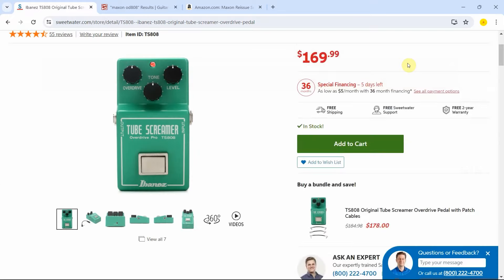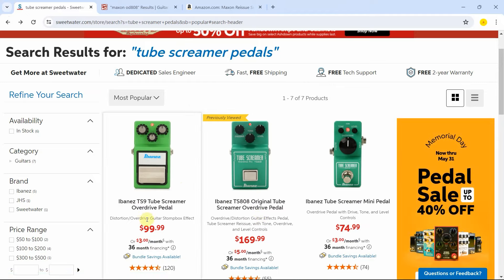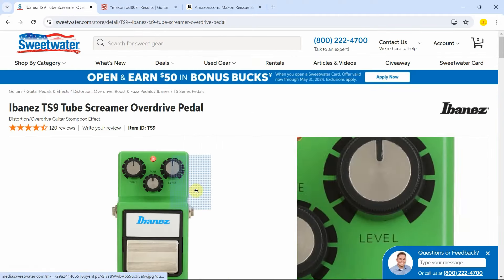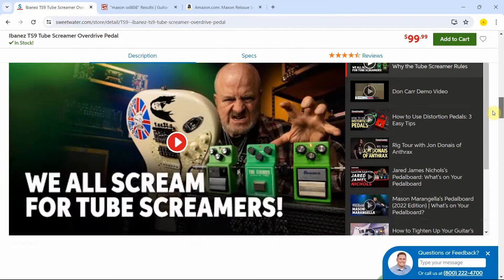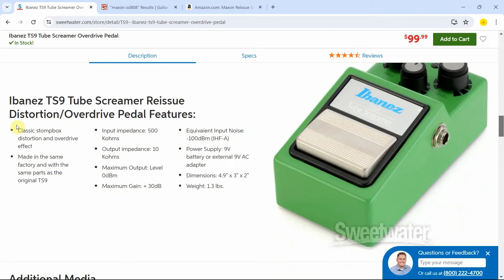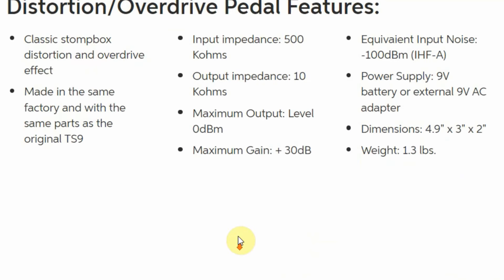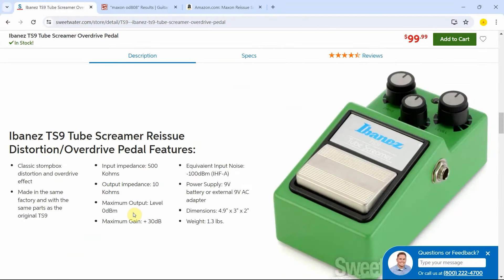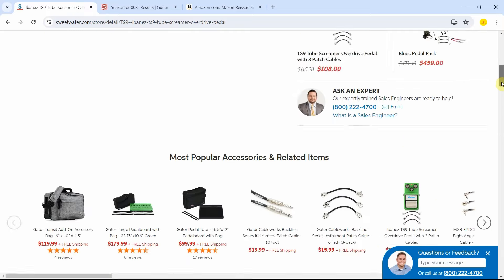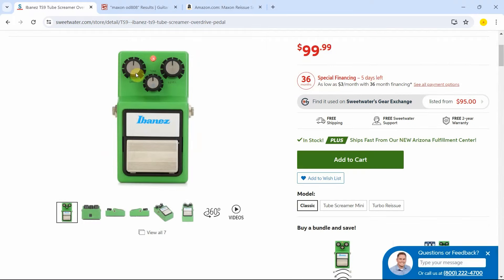However, it is significantly more expensive than the $99 one. Let me just check if the TS9 has that circuitry — I don't think so. Checking out the specs, it doesn't say that it has it. So that to me confirms that this TS9 circuit is slightly different than that original one, and I will explain why this pedal is a little bit brighter than the original 808.